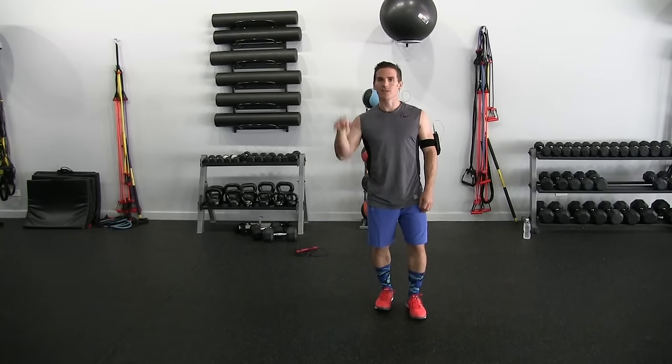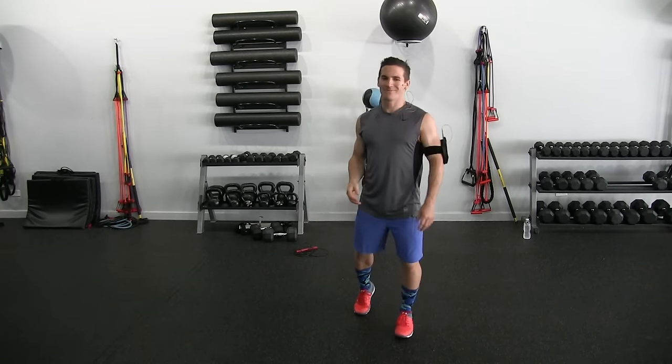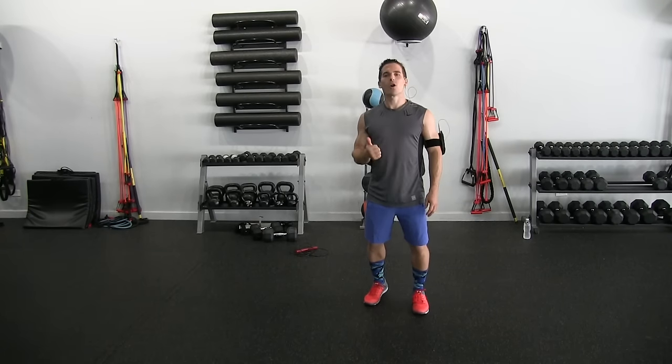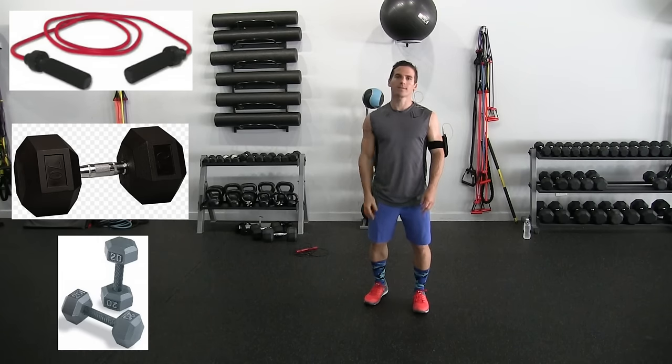First thing we're going to do is get you warmed up. I'm already warmed up — played a little cylinder ball, almost won, lost though. Not good. All you're going to need for the workout today is a jump rope, a heavier dumbbell, and some moderate weights.